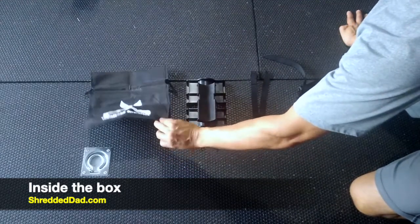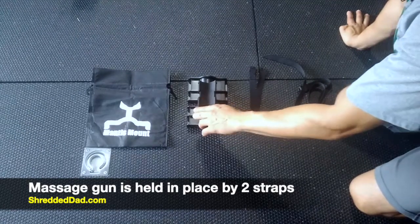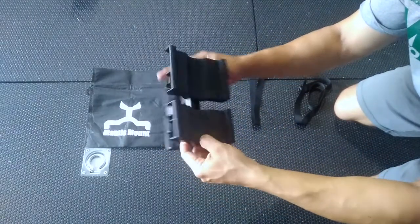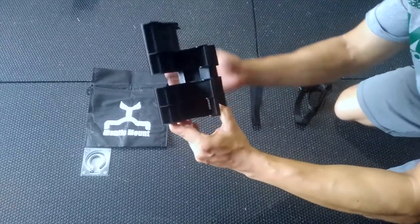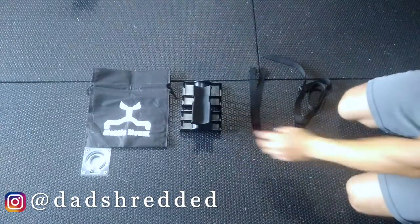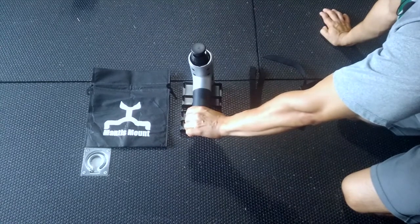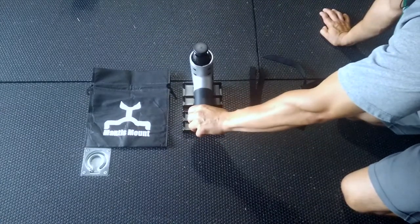The carrying bag is also going to be used as a backstop whenever we mount this onto a door frame. The way this works is you're going to use two straps to hold the massage gun in place, so it's double-secured, which means the massage gun is not going anywhere. The front of the Mantis Mount is where your massage gun sits, and the back goes against whatever mounting surface you choose. It has a slit on the side, openings on both gaps where the straps go through. It's just an easy way to secure the massage gun so that you can get to those hard to reach areas.